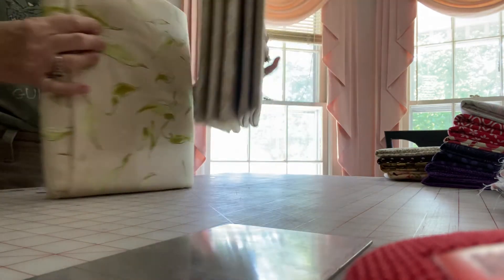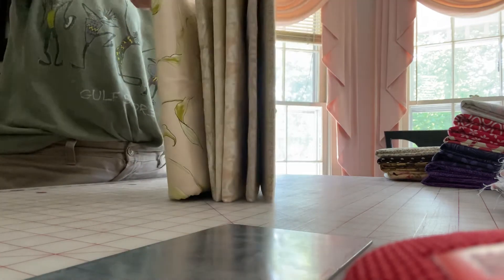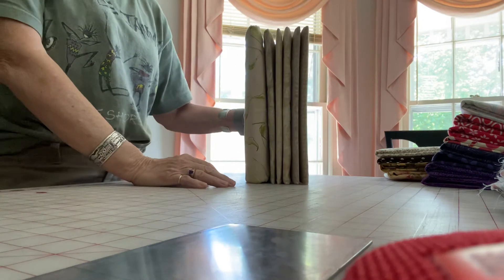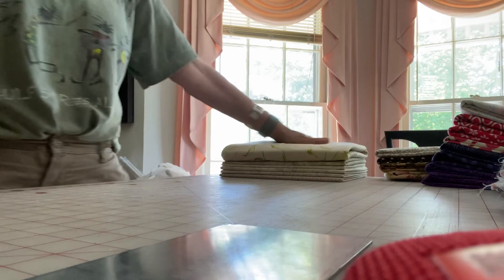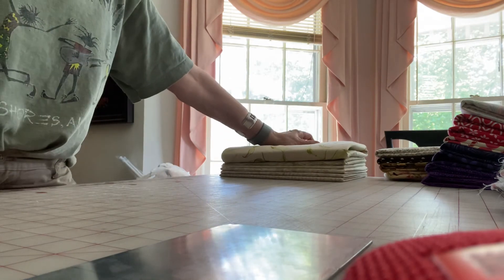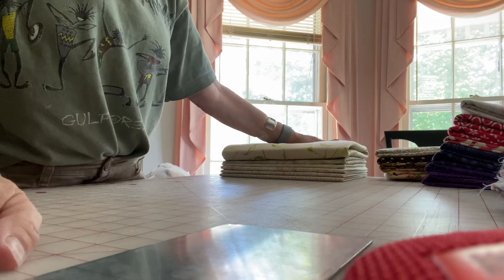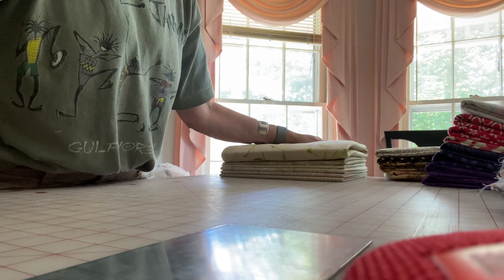Here are some of my one-plus-yard pieces that I put together — I always rotate them around, and that's how they'll look on my shelf. I hope that helps. If you want, I will send pictures — step-by-step photos — and post those online for you too. Just let me know what you want. Thank you, bye.